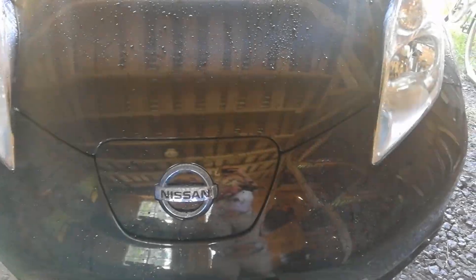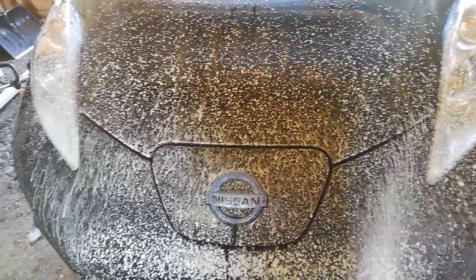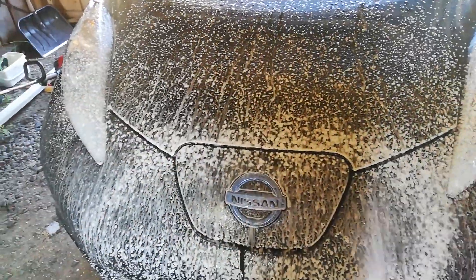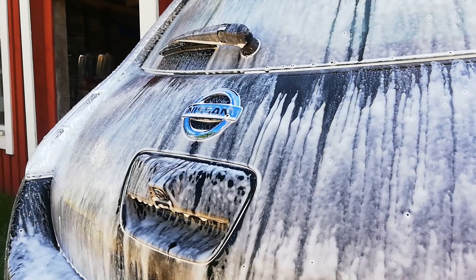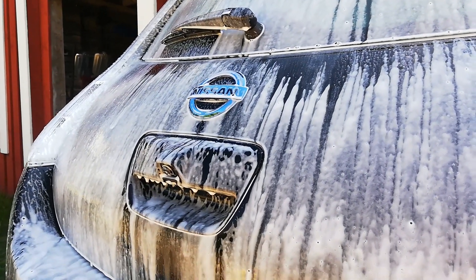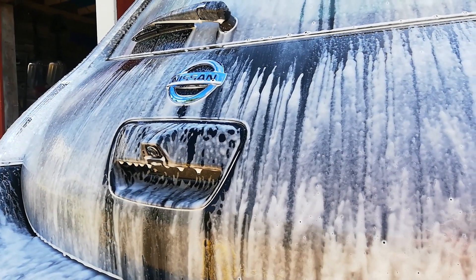Hi, I'm Dala, and today we're taking a look at my heavily modified Nissan LEAF. But before I can tell you more about the car, I need to clean it. Everyone with a black car knows that you have to wash it in the shade.